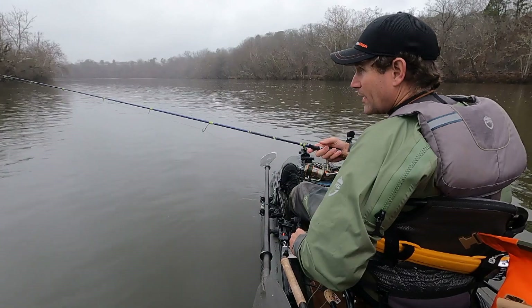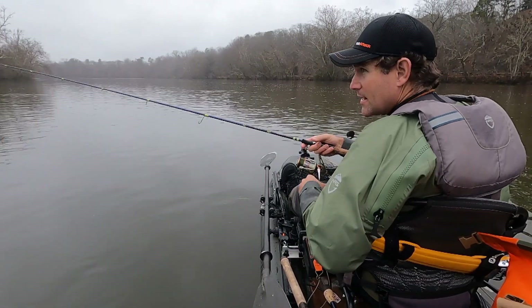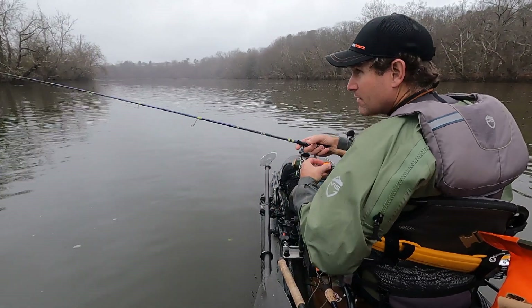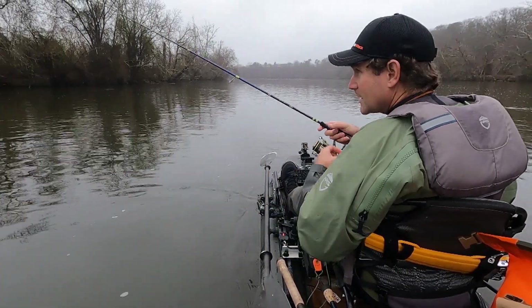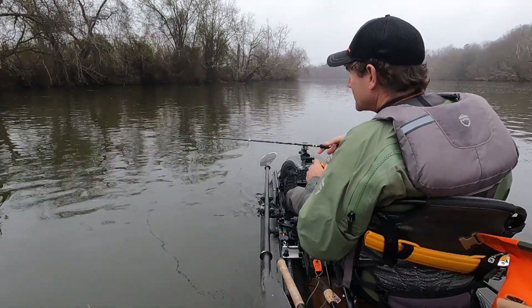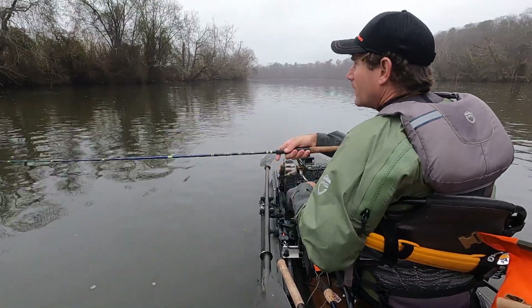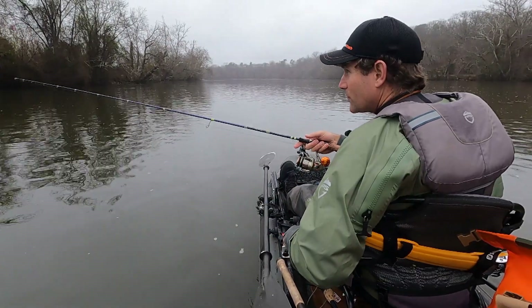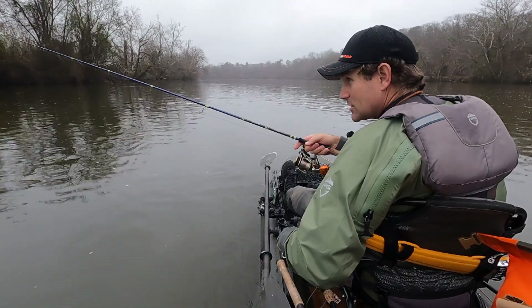Throwing the jerkbait on this shoreline eddy and I'm facing downstream. This is one of the first times I'm really using the bungee in reverse. I'm at 26 watts and I'm holding position. I've got to steer in reverse — my brain's kind of wired backwards on this from going forward, like what your feet are supposed to do. It's the inverse, but this is useful. This is me facing downstream.